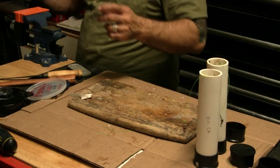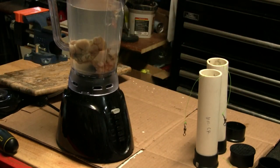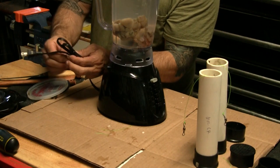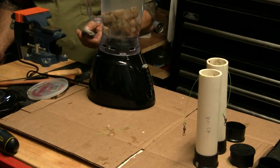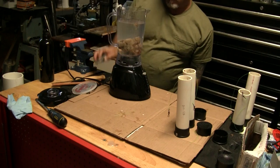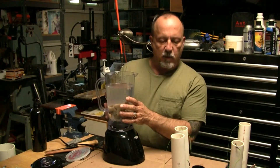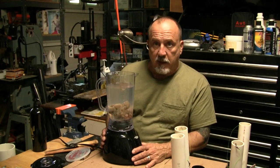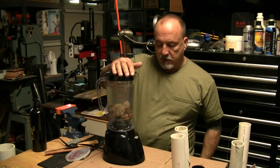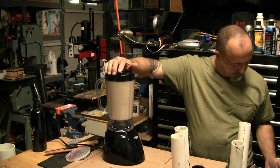Now for the fun part. I've got this blender I picked up at Walmart — it was $14, really cheap. It's not the kitchen blender; I would not do that, my wife would kill me. I've got old chum, some shrimp, some clam, and a little bit of mullet in there. I'm going to plug this in and blend it up. Note: my microphone was not hooked up correctly to the camera when I was recording, so I'm dubbing over the whole video. We're going to grind this up and pour it into those tubes.